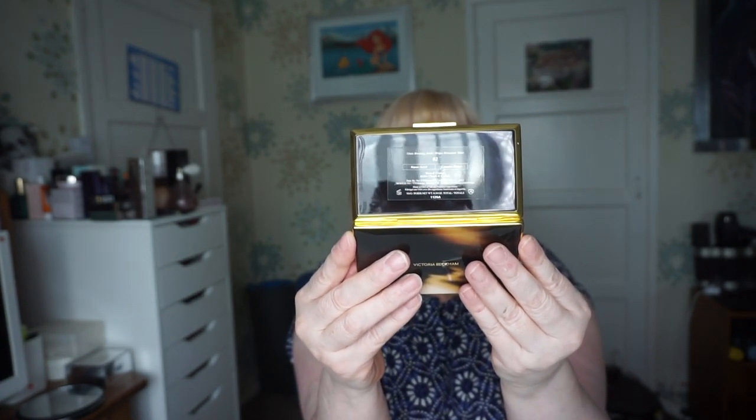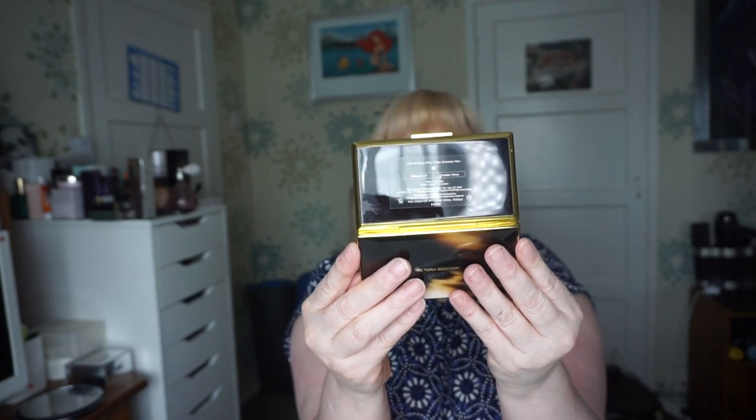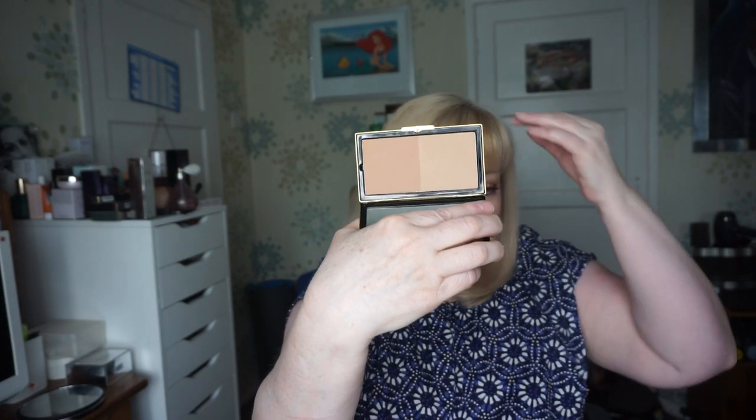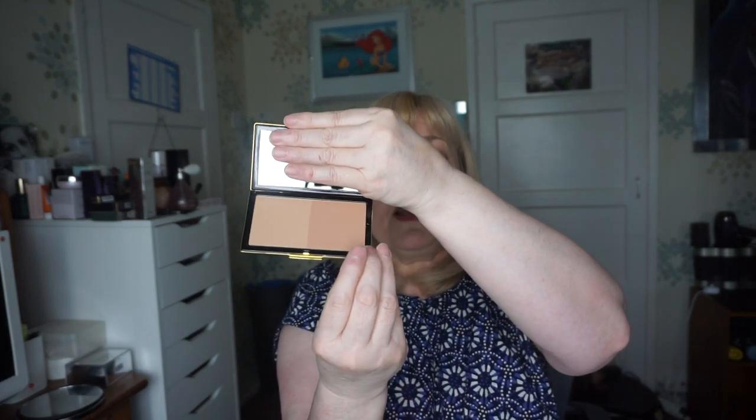There have been a few people - sorry about the noise, workmen next door - who've said it's not really a contour and a bronze, it's more of a warmer and lighter bronzer. I don't mind that actually, because with a true contour shade it will have a gray tone. It's actually got a little indentation there so you can push it out - it's a magnetic palette so you can pop a new one in. The packaging is quite beautiful, that tortoiseshell design, and it's got a massive mirror with a little VB in the corner.